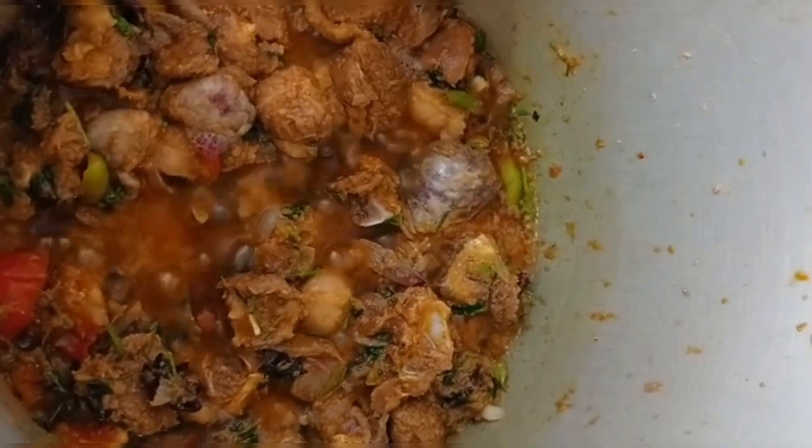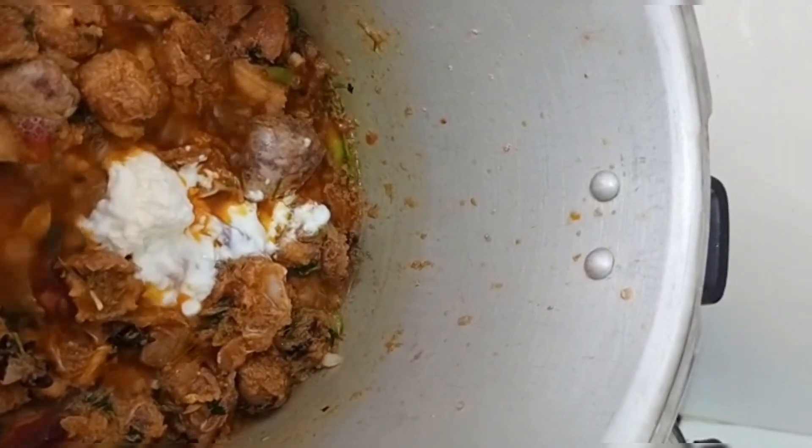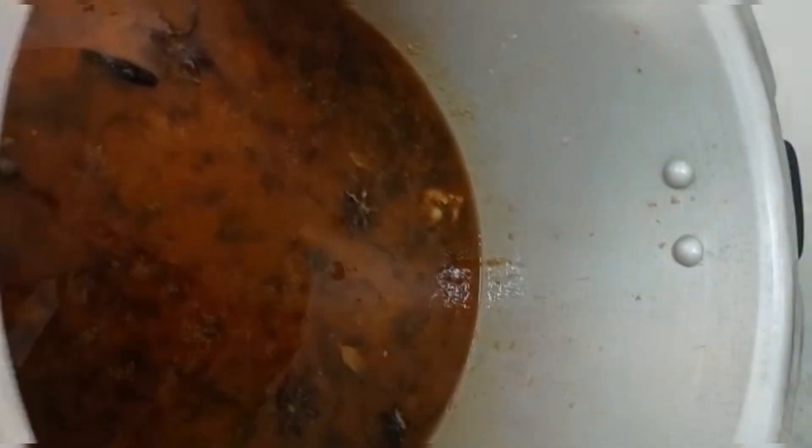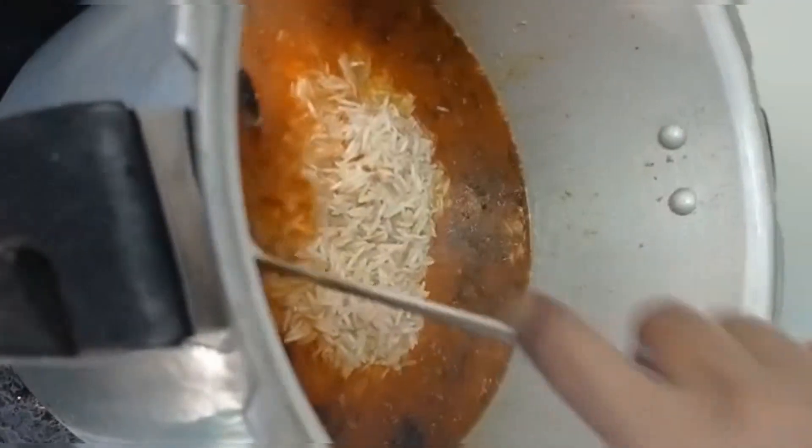1 glass of water, put 3 whistles on high flame. 2 glasses of water, put 2 glasses of basmati rice. This is the first time — put some tasty salt and food color.